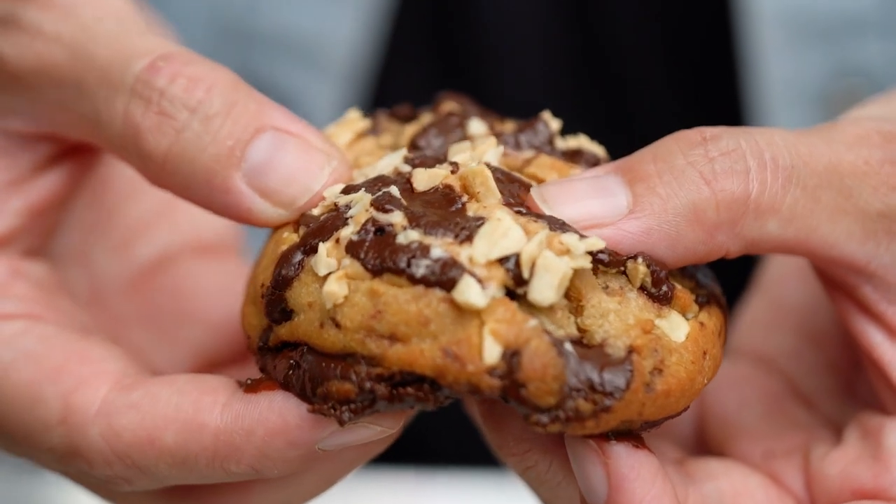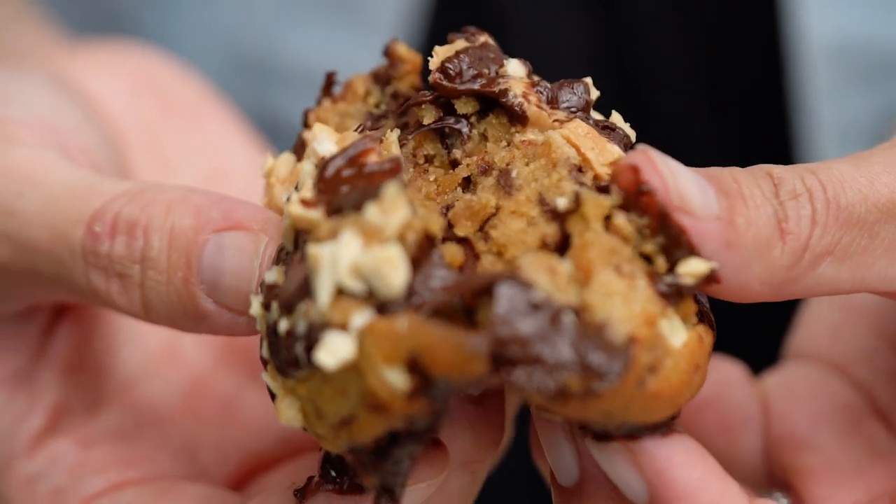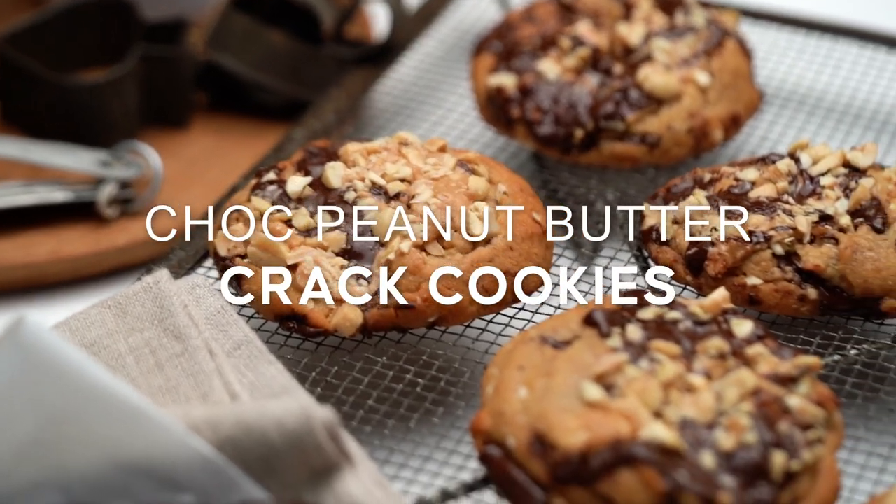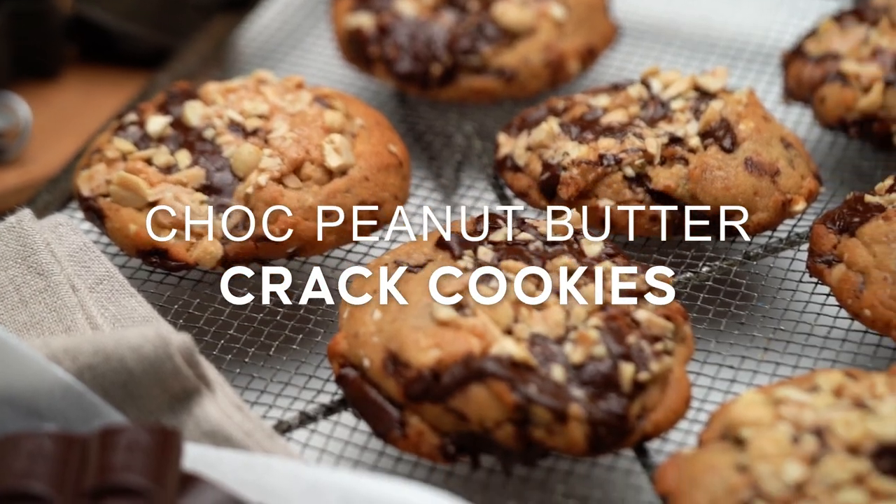The ultimate chunky chocolate peanut butter cookie — this guy is so loaded. There are a few little secret ingredients here. These are my choc peanut butter crack cookies. I've literally eaten like 50 of these and I still love them. We have to get these out of our lives — we can't make any more.